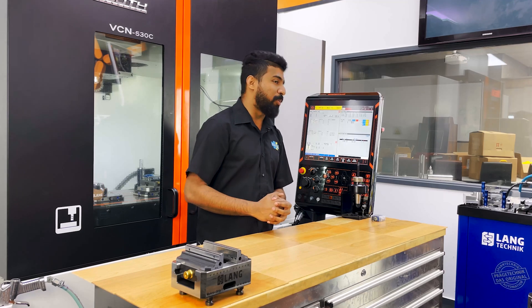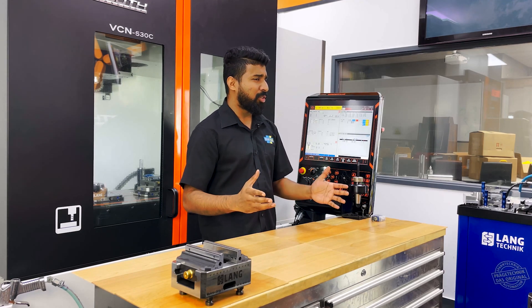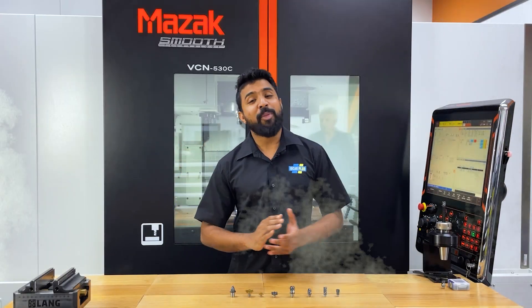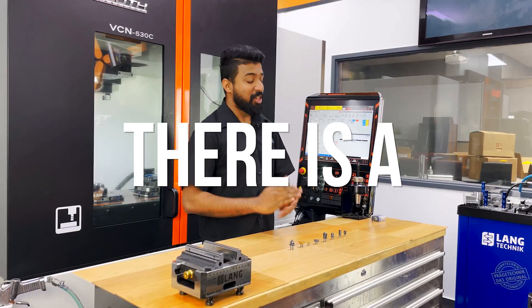If you haven't been living under a rock, you already know about Multi-Master. But did you know that almost all solid Iscar tools are now available in a Multi-Master version? Let's have a look — no matter what your milling operation is, there is a Multi-Master for you.